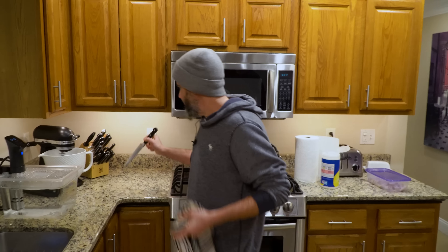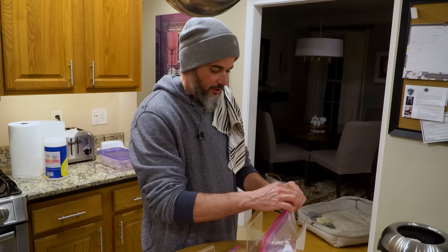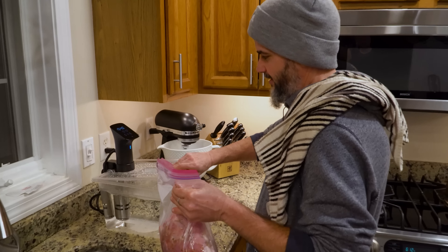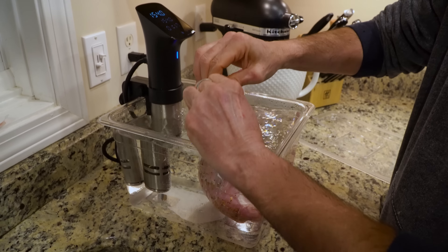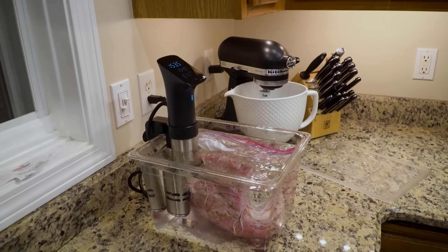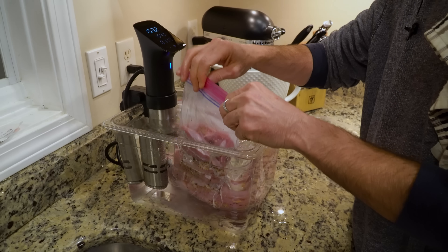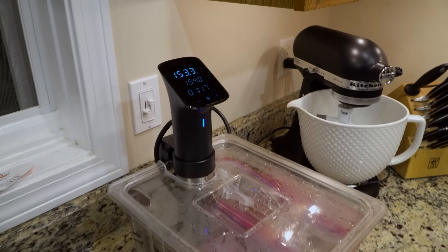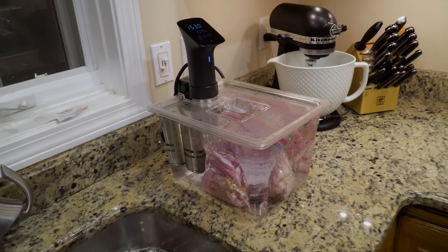We just cleaned up from butchering the turkey, nice and easy. You can bake this, put it on the griddle, or put it on the grill. At 154°F for two hours using a little submersion method to get the air out of the bag — I'm going to do dark meat and roll. Set it and forget it. Now I have supper for the entire week.